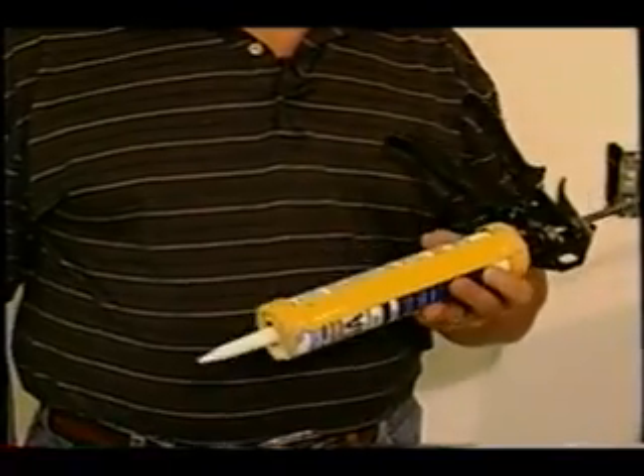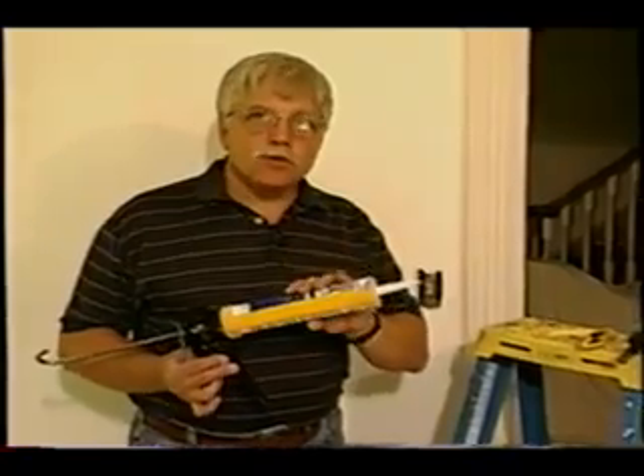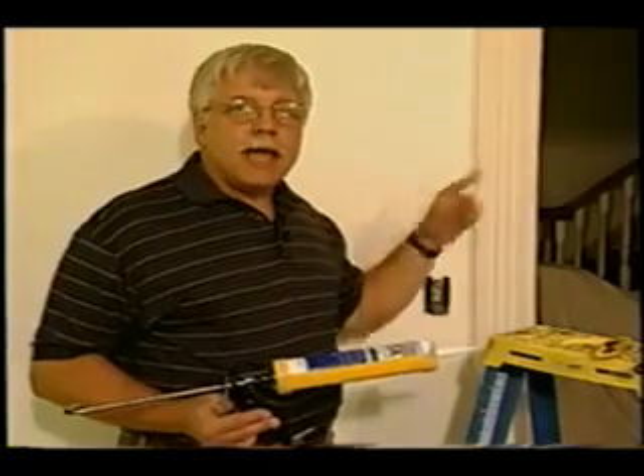The most important tool to use before you even get started is a caulk gun. The reason the caulk gun is so important is that you use this tool to fill all those troublesome gaps between the woodwork and the wall. If you don't fill those before you paint, after you're finished painting, it just looks really tacky.